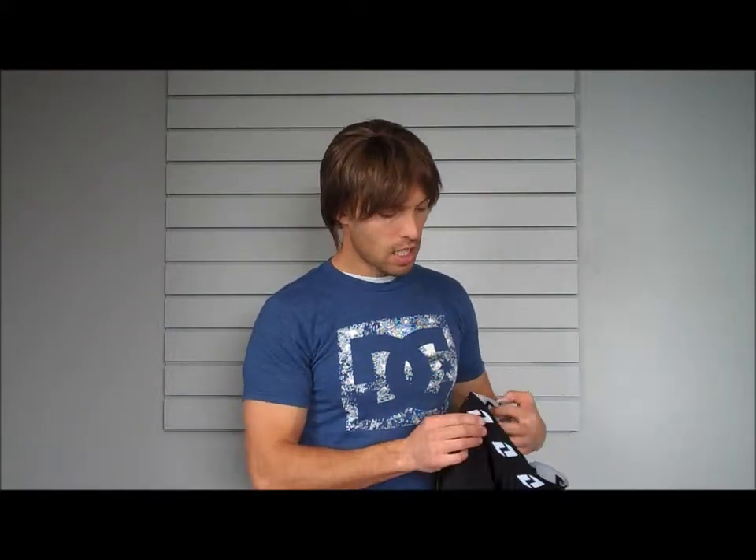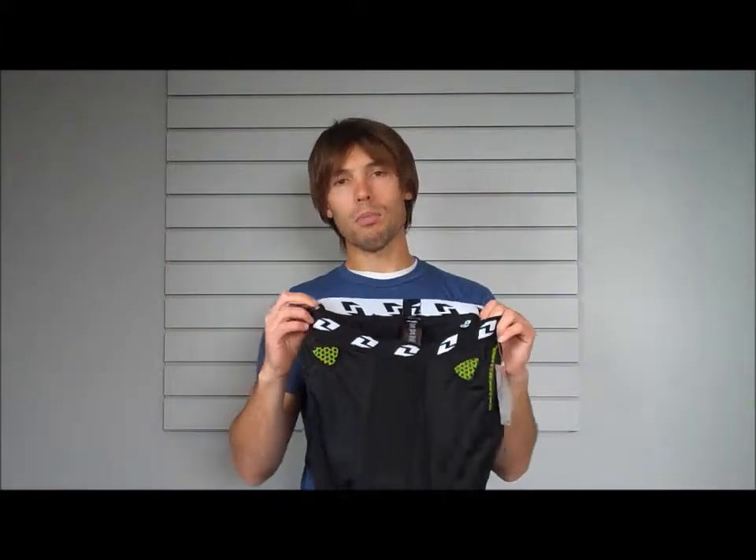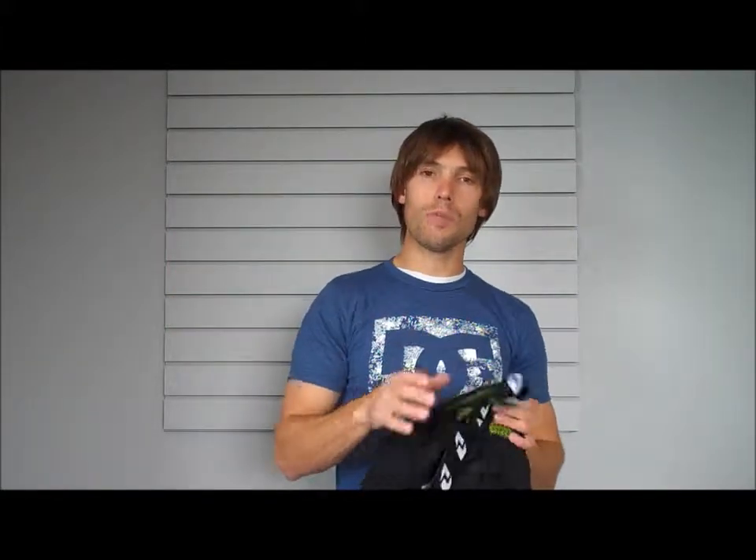Very lightweight, arid shorts — great for mountain biking, great for biking of any sort, and a great crossover product for motocross as well. So look for more products coming from ONE Industries.